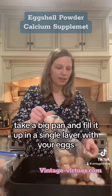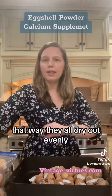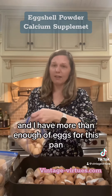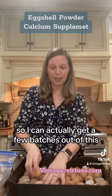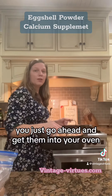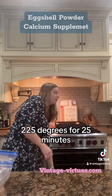Let me show you how we do it. Take a big pan and just fill it up in a single layer with your eggshells, that way they all dry out evenly. I have more than enough eggs for this pan, so I can actually get a few batches out of this. Once they're all in a single layer, go ahead and stick them into your oven at 225 degrees for 25 minutes.